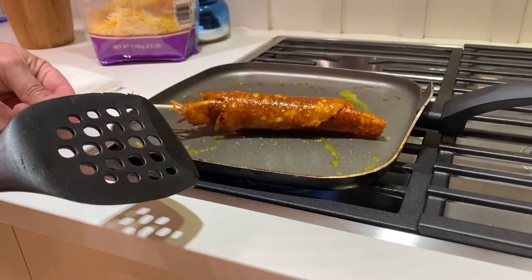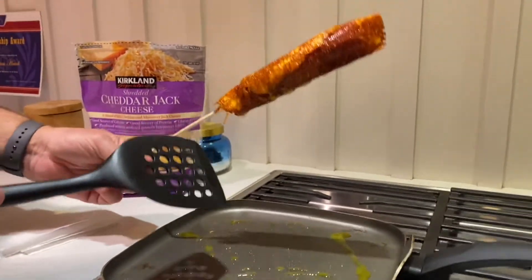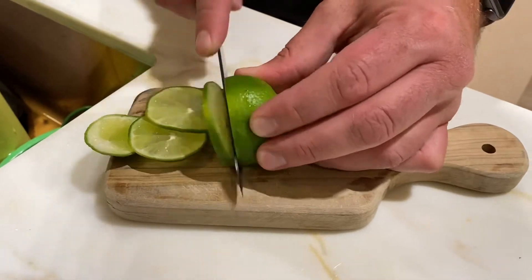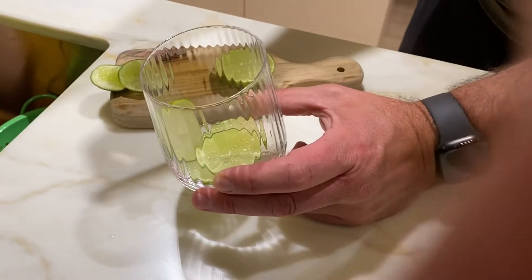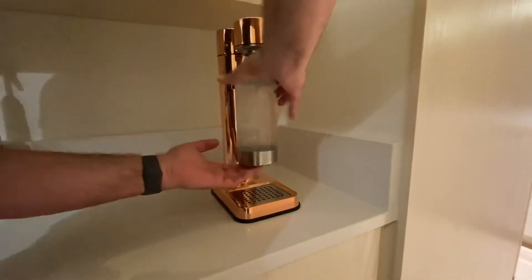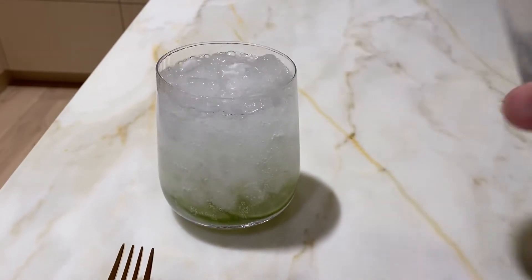And there you have it — the keto corn dog. So there you go, easy as that. Keto corn dogs, ready to go.